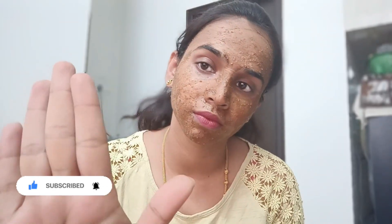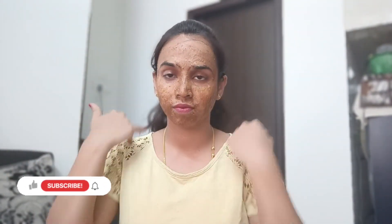Now I apply the face pack. Leave it to dry, then wash it off with cold water.